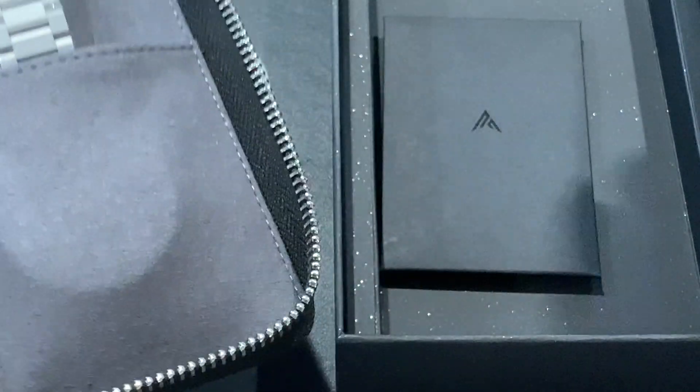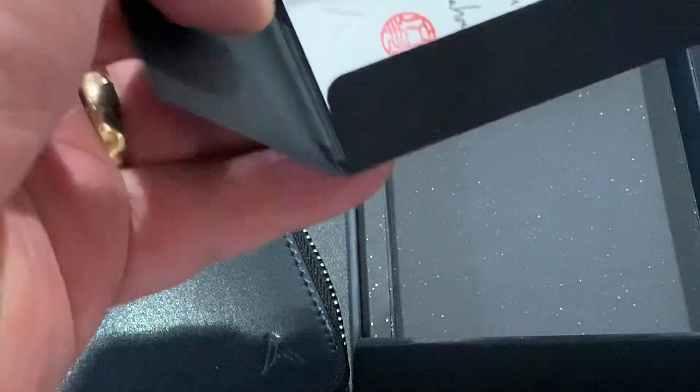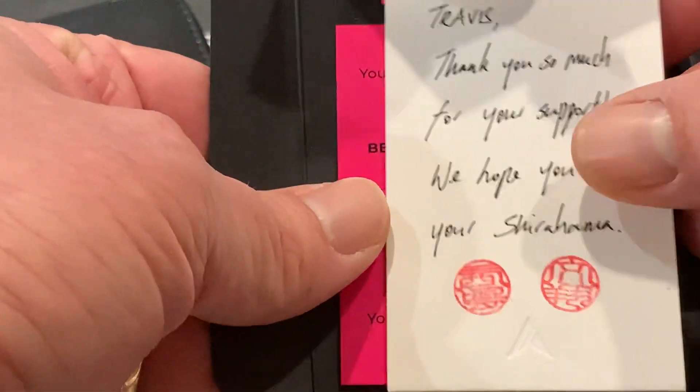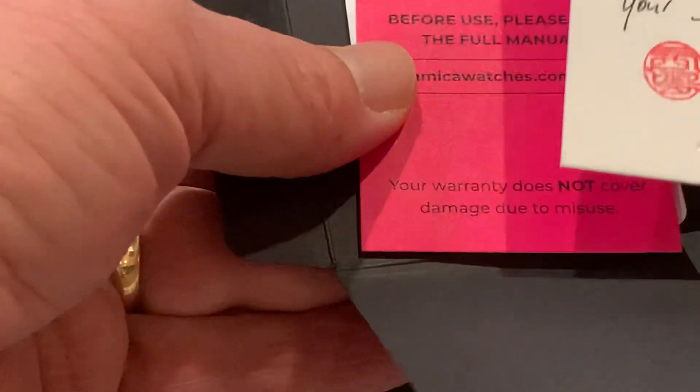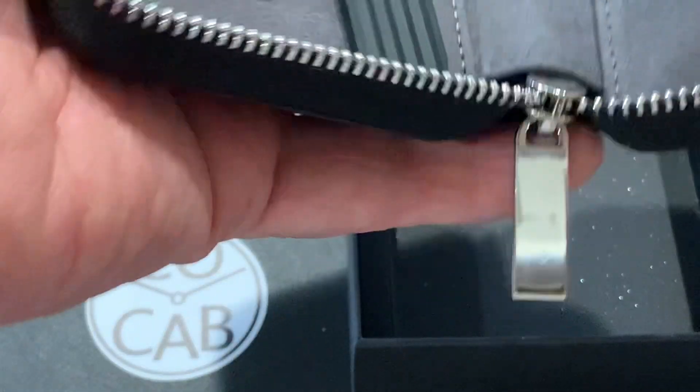Real quick before we look at the watch, we've got a little packet here — a little handmade note, and some of the normal information you see, the warranty card and such. We'll set that over to the side and take a look at the watch itself.